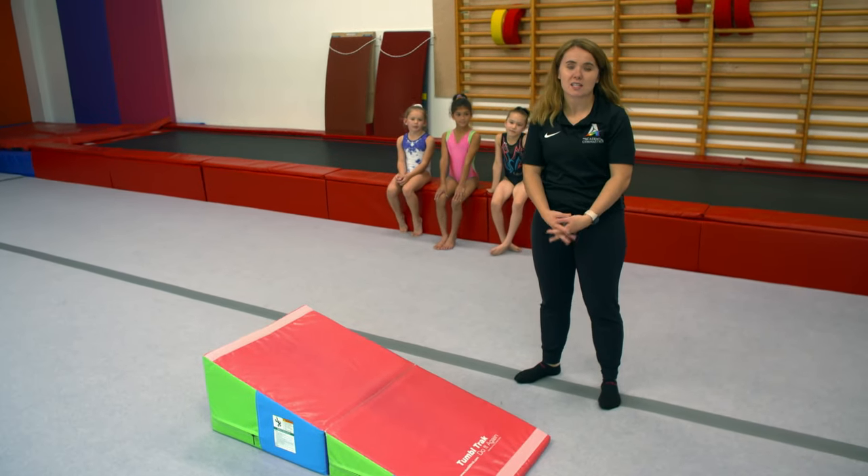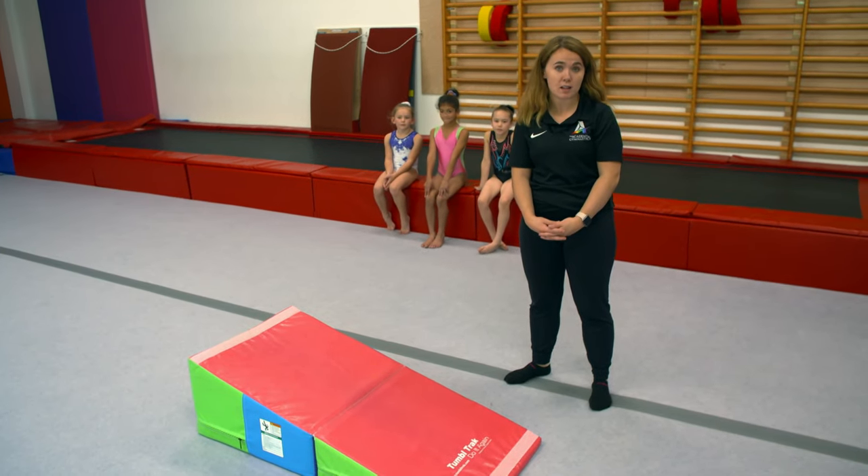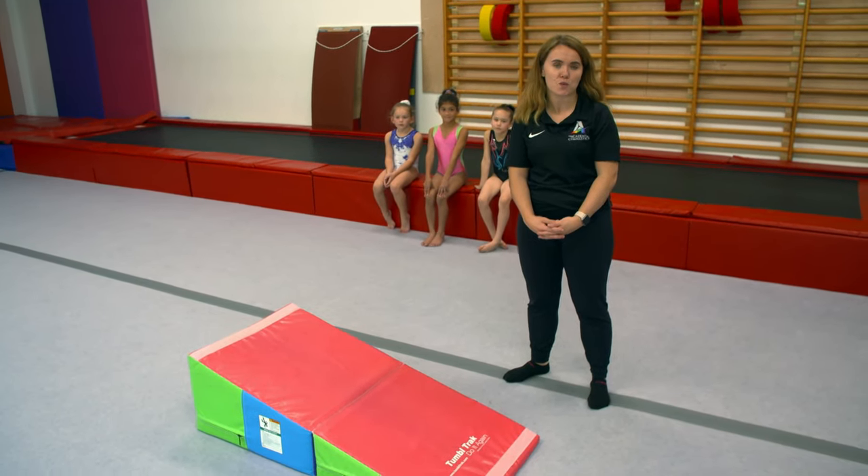So when starting with forward rolls, it's good to start with the basics. We're going to show you some other roll alternatives which you can begin before the forward roll.